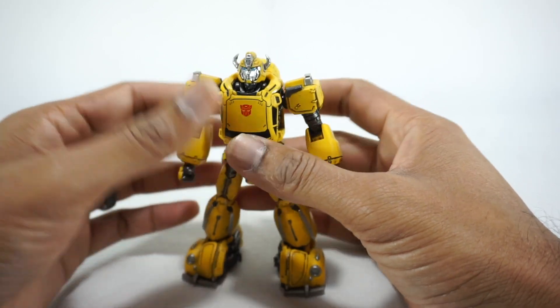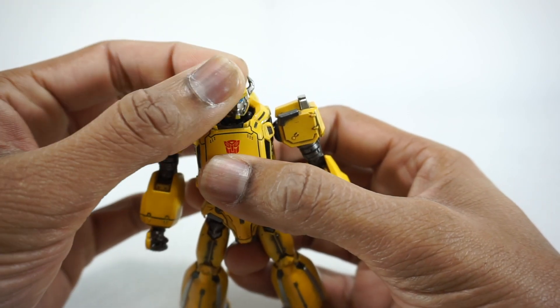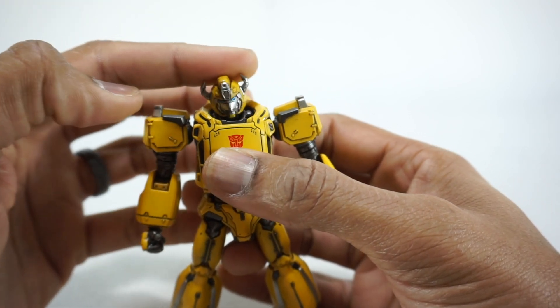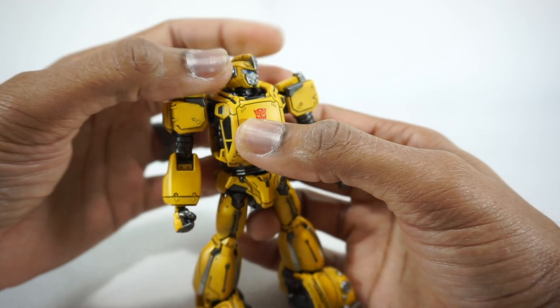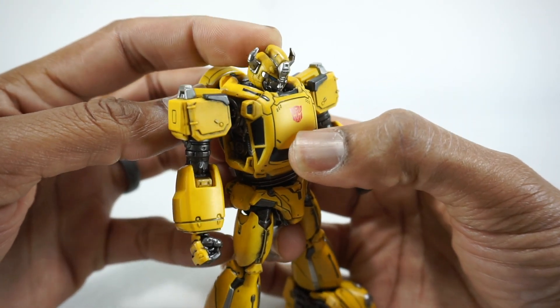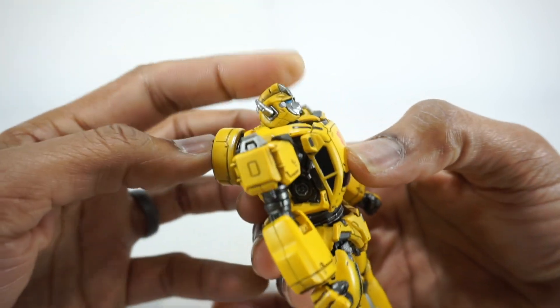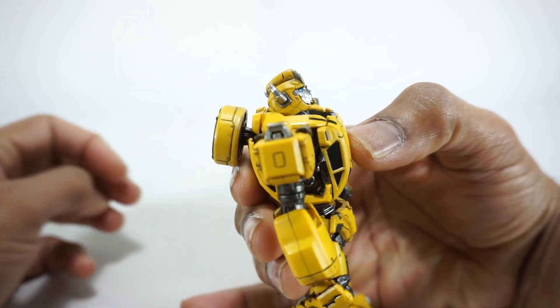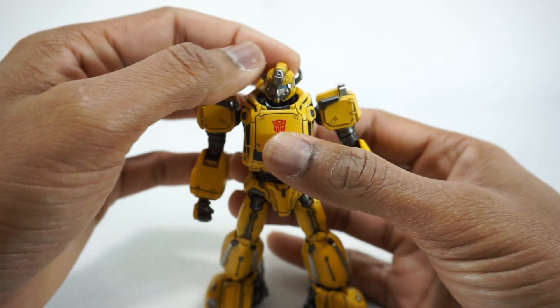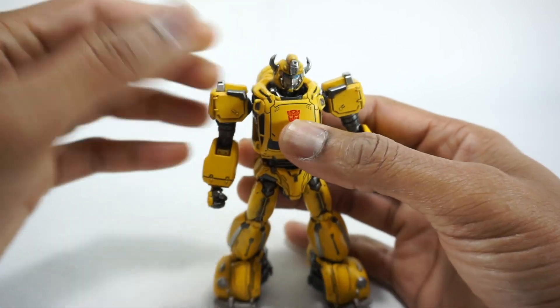Let's take a look at the articulation on this guy — he's got quite a bit. The head is on a ball joint, so that rotates all the way around. You do get side to side on the head and it goes up and down. But then there's a neck joint, so you can see inside there. The neck joint goes all the way down and all the way back. I wish it went up a little bit more, but you can get him looking upwards. You can also go side to side with that.